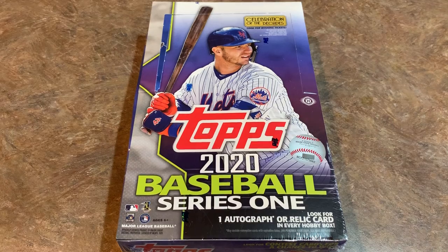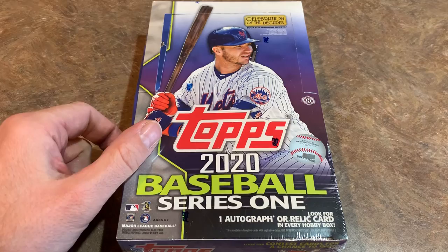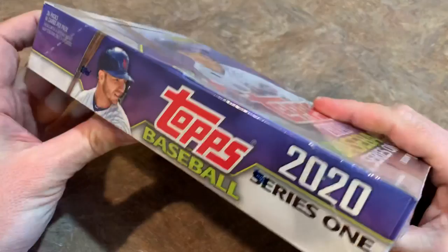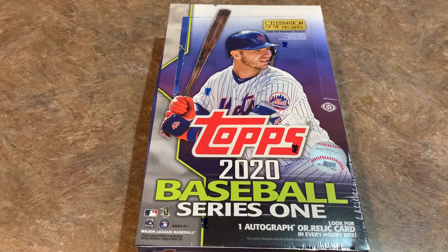Hey everybody, welcome back to another brand new release video and it's case day. 2020 Topps Series 1 is finally out after much anticipation. I have a hobby box right here that we're going to be opening up for this preview video to give you an idea of what you can expect from this brand new release. This is a hobby box so there's one autograph or one relic in this box, and these boxes are going for around $75 or so.